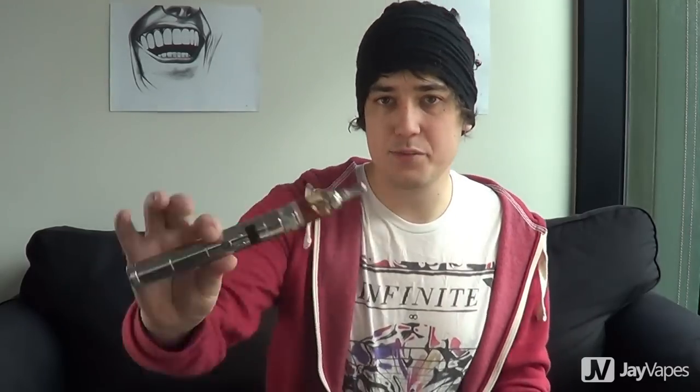The Nautilus also has one of the largest tank capacities I've ever seen. It is huge with five mils of juice. When you fill this up, it just lasts forever. That being said though, it also makes the Nautilus pretty damn big, and whilst it looks really great attached to big devices like this, it does look a little bit silly on smaller batteries.